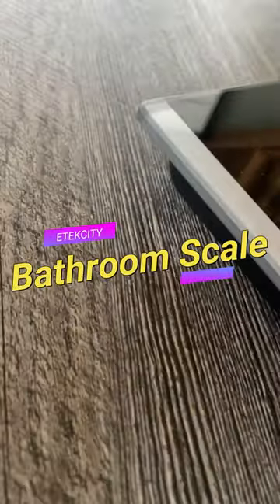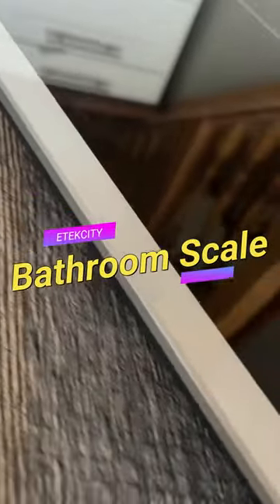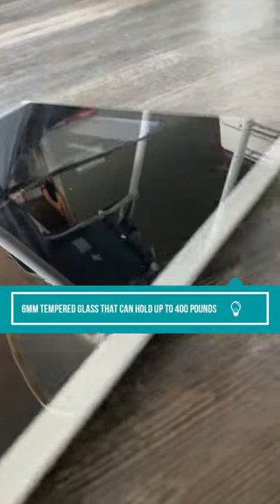Today I'm going to review the Atec City bathroom scale, a waveform machine for people that has a backlit LCD display and a 6mm tempered glass that can hold up to 400 lbs.